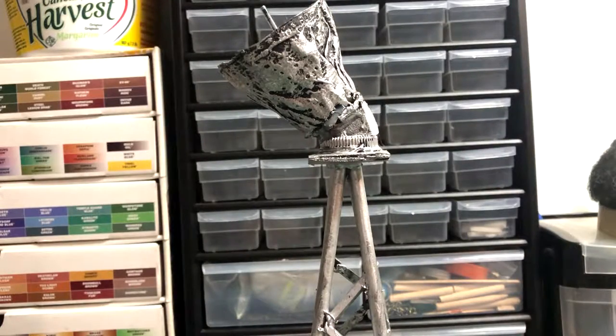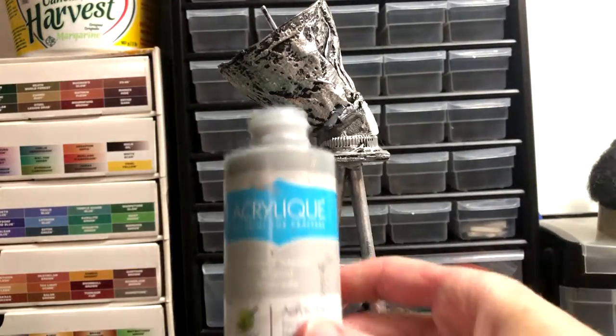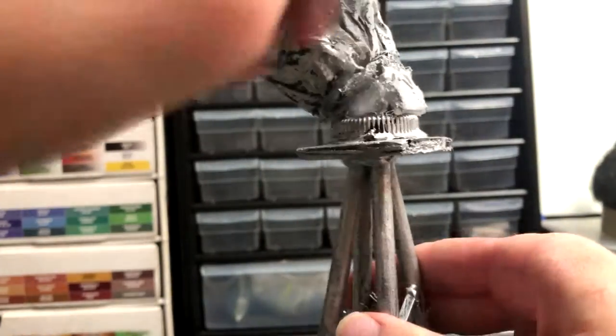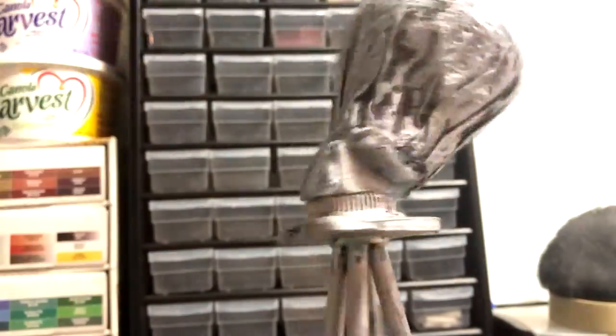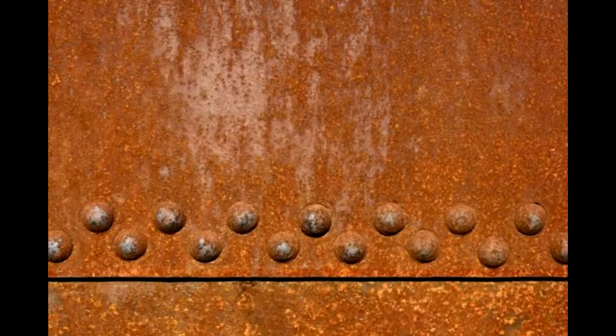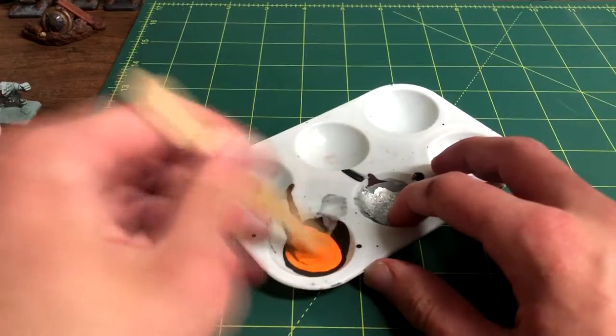Now we can finally begin to finish painting the tower. I used the same cheap silver paint as before and painted up the extra foam supports that I added, along with other spots on the build where too much black paint was exposed. Then I wanted this tower to look rusty, so I mixed together some orange and brown paint and applied that with an old brush to various places on the terrain piece.